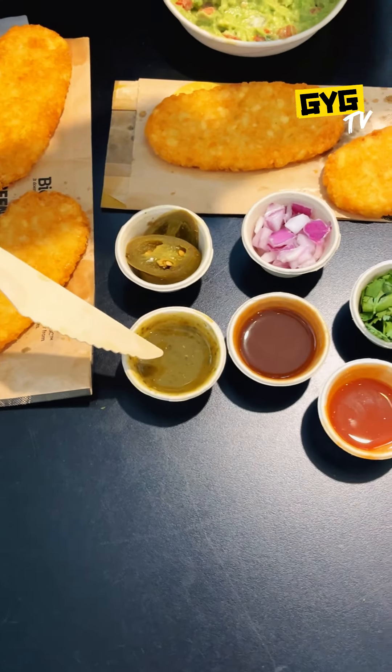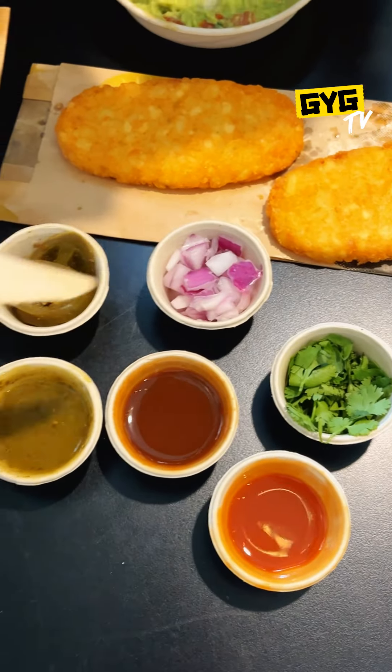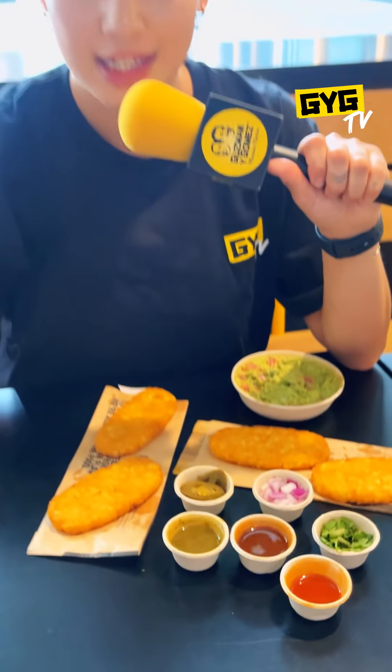So we've got our hash brown, got our guac, and then we have every single possible salsa station item. We've got roasted jalapeño, habanero sauce, smokey chipotle, coriander, onion, and jalapeños. Let's get to it.